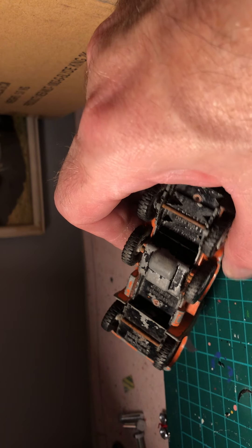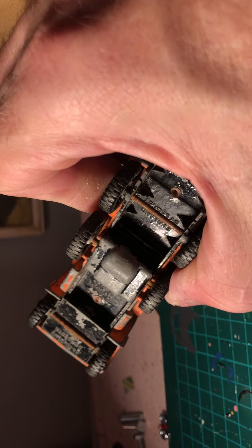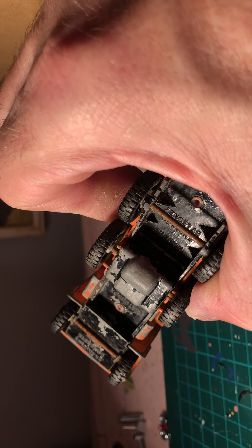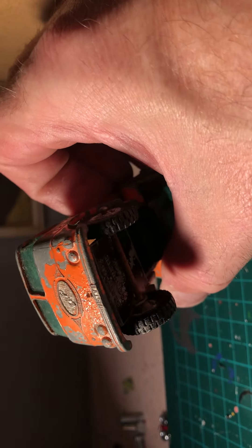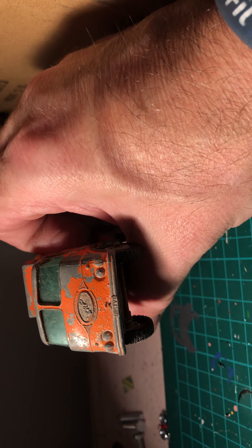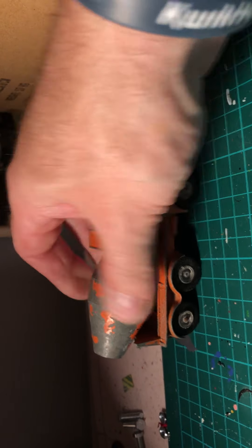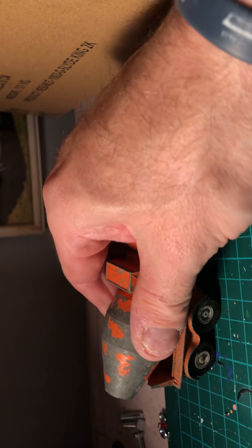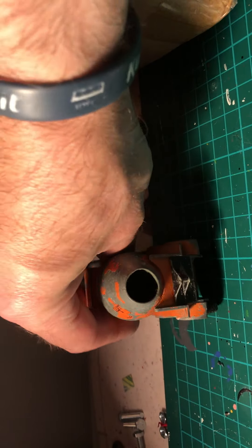There's another nice one - Matchbox Series King Size, a ready-mix concrete truck, I think it says. It's an ERF - severely play-worn. Nice bit of detail on the grill there, the glass can be cleaned up. Not sure if the barrel moves but it's probably broken. Looks like something on the back is also missing, so it'll need some work done to it.